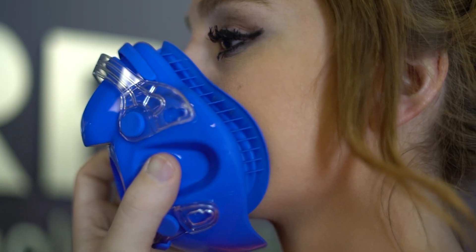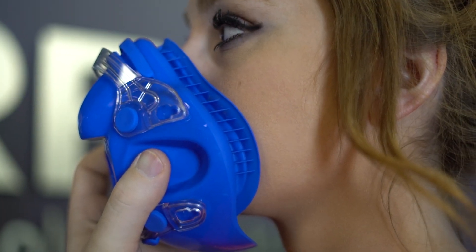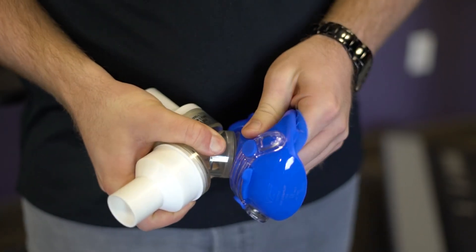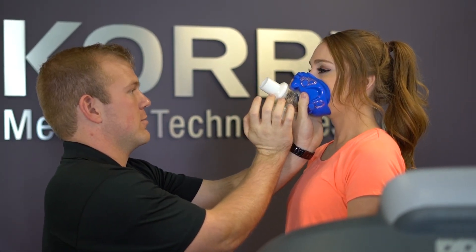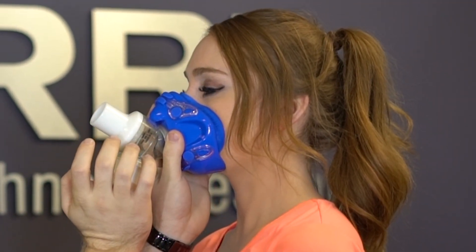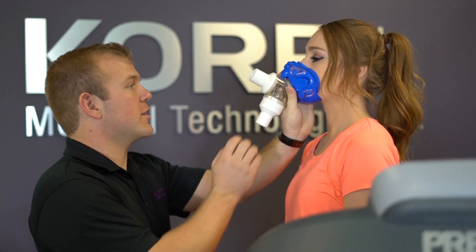To properly fit a VO2 mask, begin by choosing the proper size. You want a mask that covers the mouth and nose without extending too far. Once you have determined the correct size, attach the Y valve. Have your client hold the mask to their face and blow out as you cover the expiratory port of the valve. If air escapes from around the edges of the mask, it is probably too large and you need to change the size. Any air leakage will affect the accuracy of the test results.